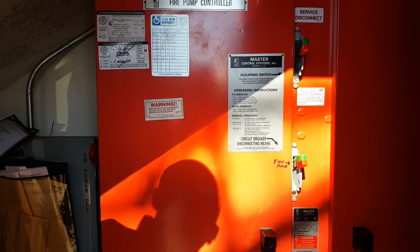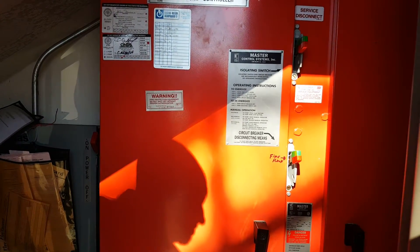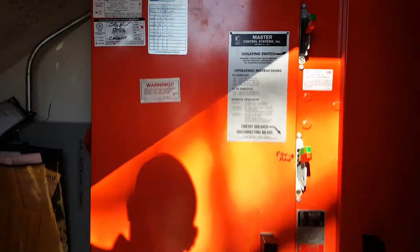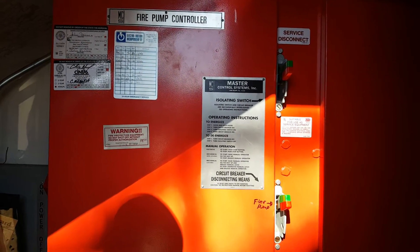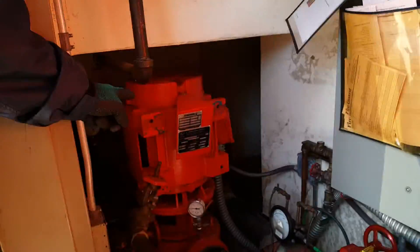All right, so today I'm going to show you guys how to power down an electric fire pump that feeds a 10-story building. You've got your fire pump to your left, jockey pump, and main controller.